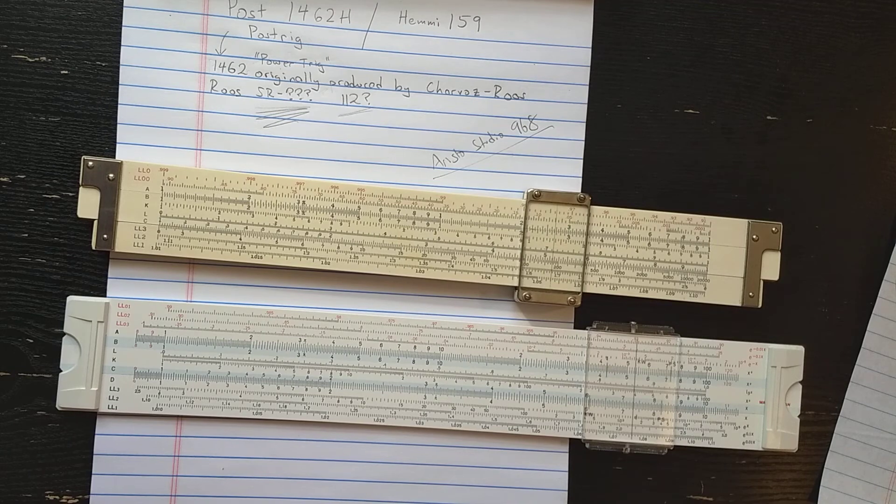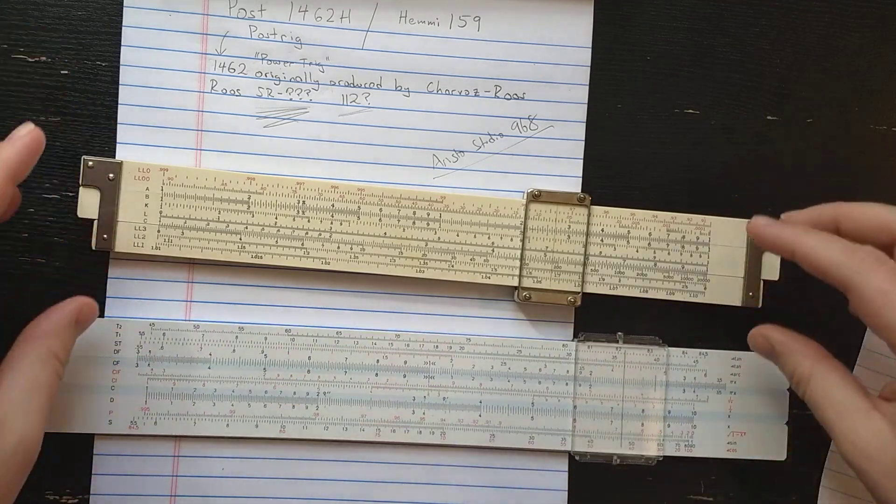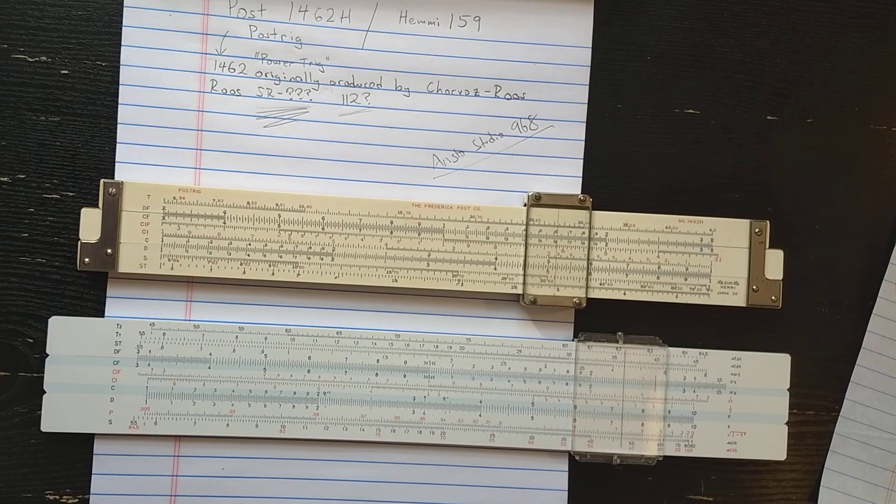So the slide rule conspiracy theory is that the actual inspiration for the Aristo Studio is the Post 1462 series, which I'm not sure if it's originally a Post design or a Charvaz design. That's the conspiracy theory - let me know what you guys think. Maybe somebody actually knows the answer to that question, and I'd love to hear it. Have a nice day.